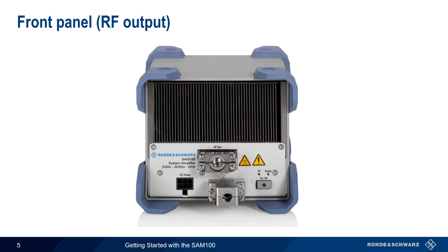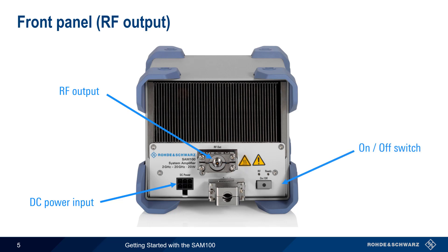The same type of adapter is used for the RF output on the front of the SAM100. The AC to DC power supply is also connected to the front of the SAM. In addition to the on-off switch, the front of the SAM100 has two status LEDs, as well as a digital connector for control and monitoring.